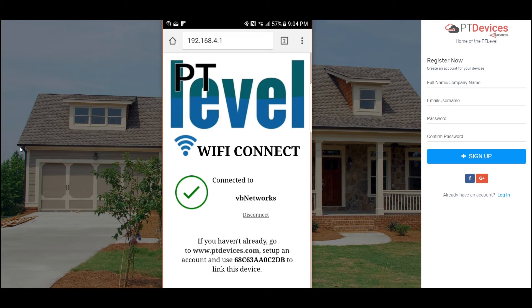That's about it. To point out, there's a number — it's 68C, 63AA — that number at the bottom here. You could take note of that, but it's also in your instructions as well and it's also on the PT-level receiver itself.